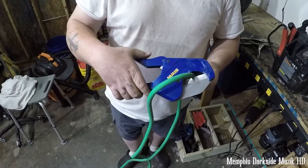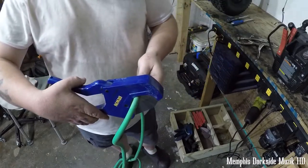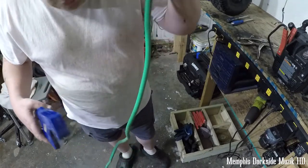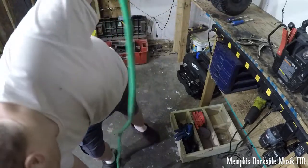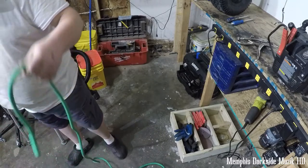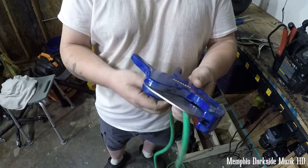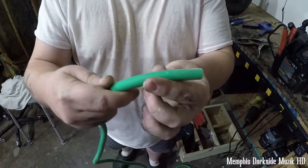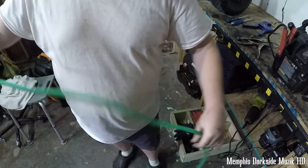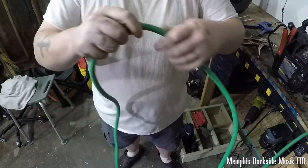Now I'm gonna show y'all how to cut this right here. I'm using the Irwin pipe cutters. By the way, that's all I mess with — nothing but Irwin. Got some really good tools. Right here with the Irwin pipe cutters, as you can see, you come out with a nice fresh clean cut.